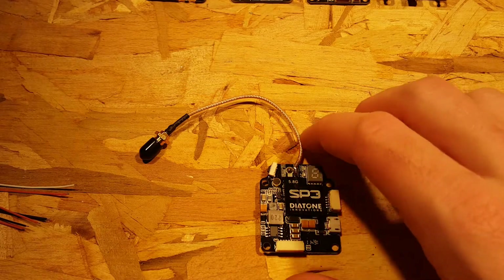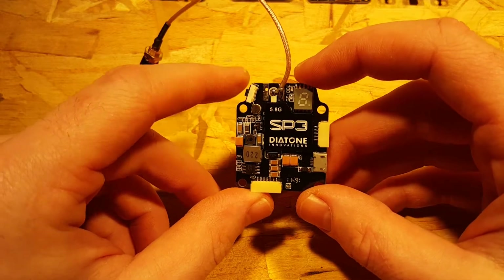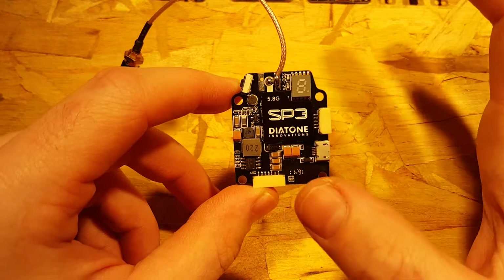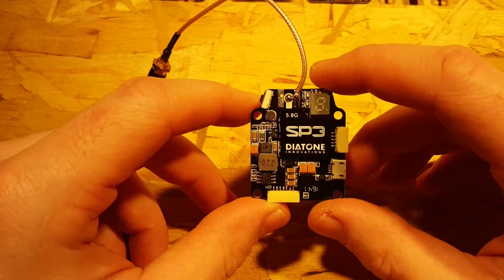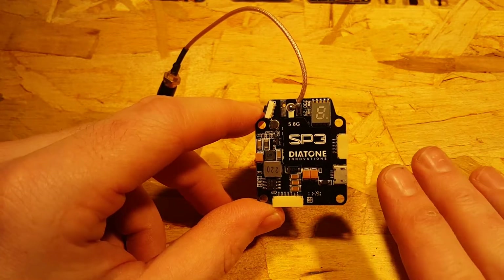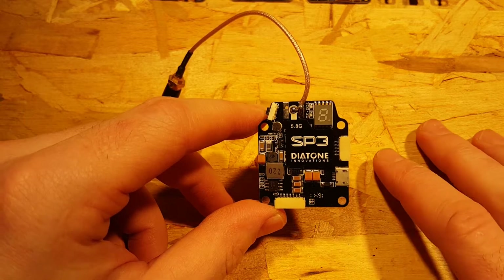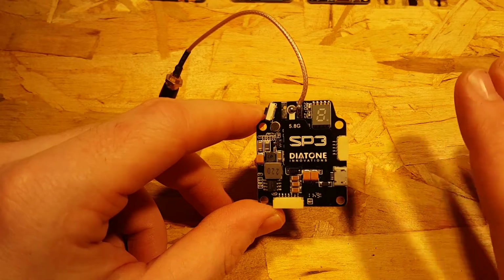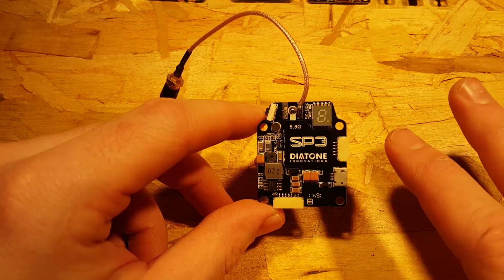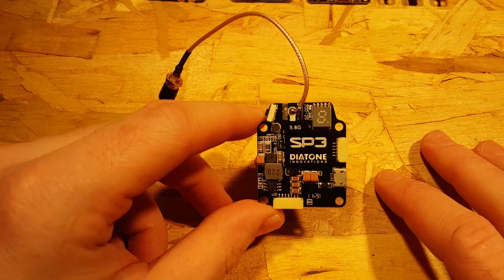Hey guys, Steve from Flight Brothers. Today I'm taking a look at the SP3 Diatone VTX OSD all-in-one stackable combo. It's a great product, but a lot of people are struggling to connect them. If you've never connected an OSD to a flight controller before, it can be a little confusing, and there's one little pitfall that most people have. I want to go over that with a couple of different flight controllers so you can understand how this works.